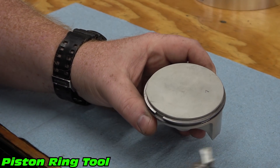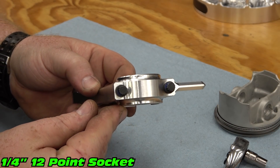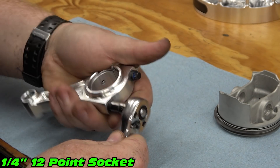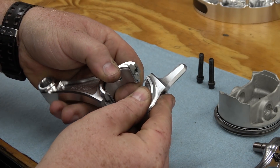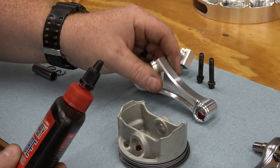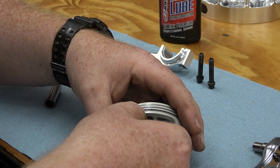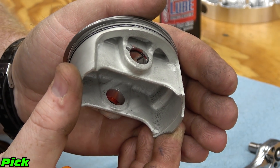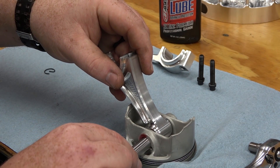With our piston prepped, we can now remove the rod cap using a quarter inch 12-point socket. Place some assembly lube on the piston and the rod. Install the wrist pin clips in one side of the piston. When installing our rod, we need to make sure the arrow on the piston is pointing towards the long ear of the rod.